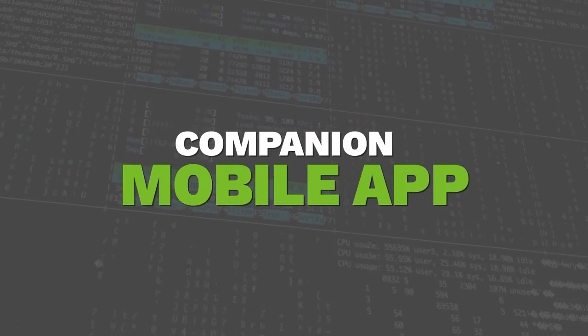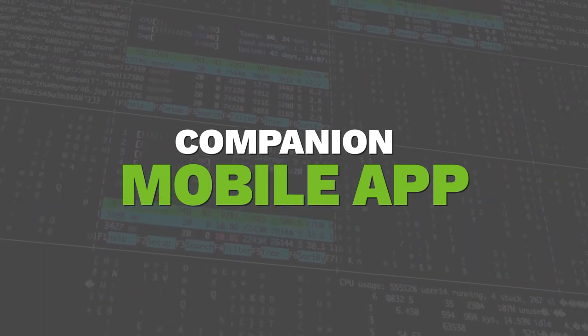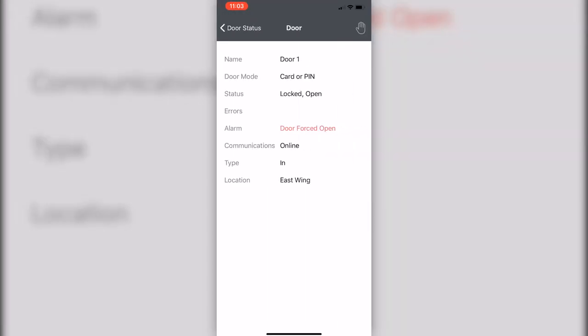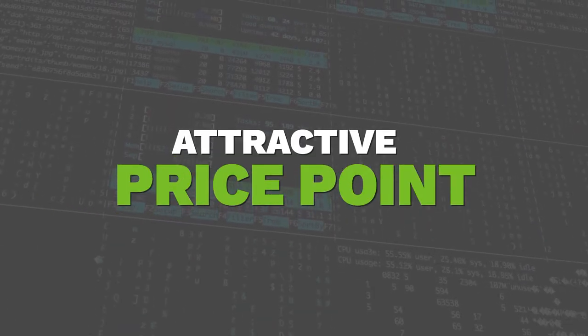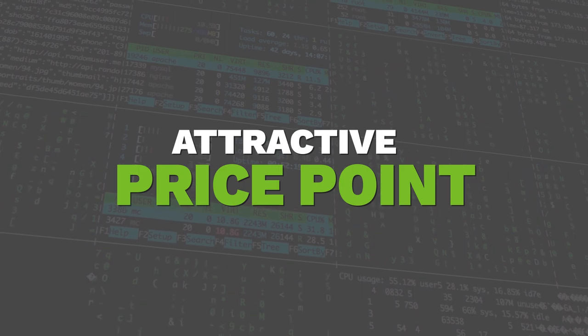Reason number three is the companion mobile app. With the free mobile application available for both iPhone and Android, you can monitor your entire system and receive notifications straight from your cell phone. Lock and unlock doors with the push of a button and monitor your system in real time. And best of all, all of this is at a price that you can't beat. This system has just about every feature you could want out of an access control system for a relatively low price. There's no need to spend a bunch of money on a higher-end system just to get features you're probably never going to use.